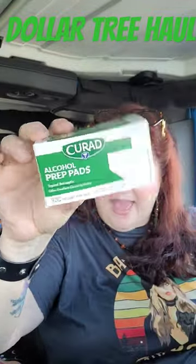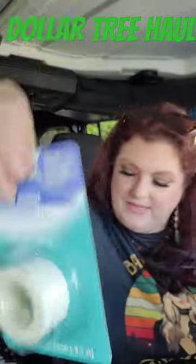Dollar Tree haul — a small one! Dollar Tree has the Cure AD alcohol prep pads, which I need for doing my gel nails. They also have paper medical tape, so it's great for a first aid kit.